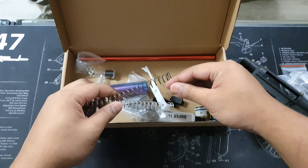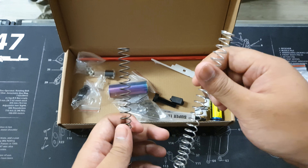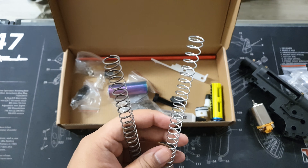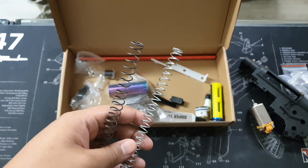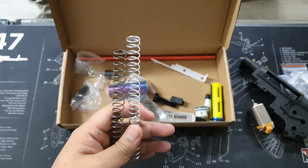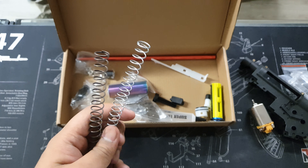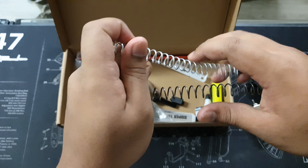Next we have a couple of springs — I think one of them is a 1.2 equal and a 1.3 equal. The cool thing about this upgrade kit is that you can push it to possibly a 1.4 equal; I've done that with mine. Just make sure when you modify it that you use quality parts and make sure everything is done properly. If something's out of whack, you can blow up the whole thing. A couple of strong springs to really push that FPS.